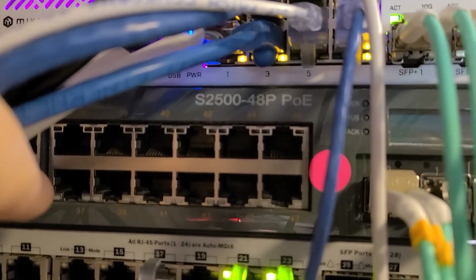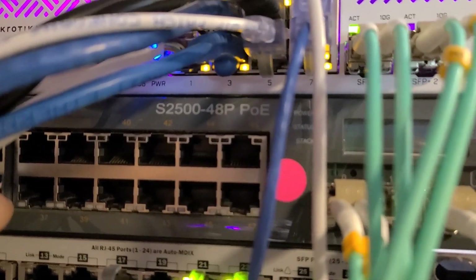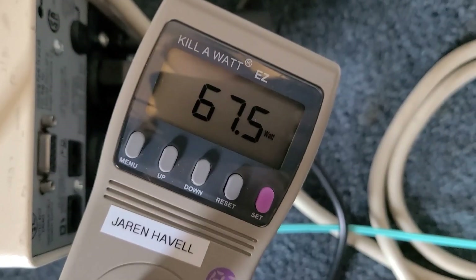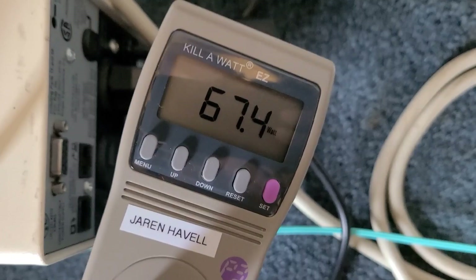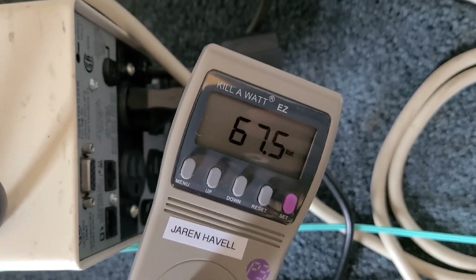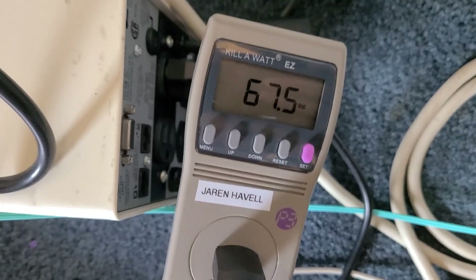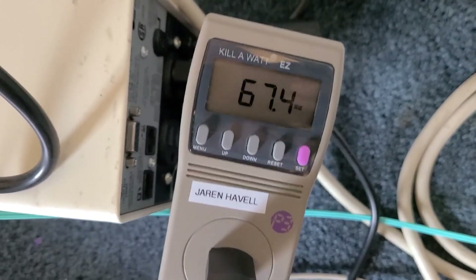Up next we have my HP Aruba 2500, 48-port POE with 4 10-gig slots. No idea where I found such a long power cord, but it's chugging along at 67 watts, closer to 68.